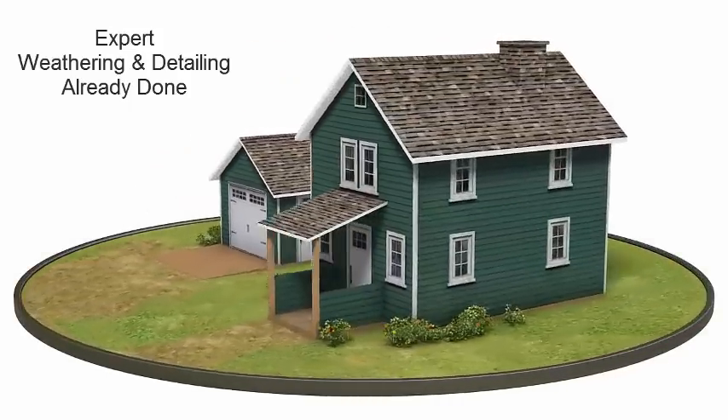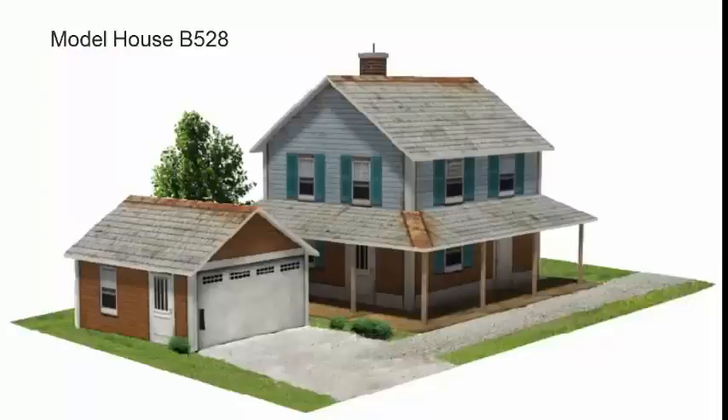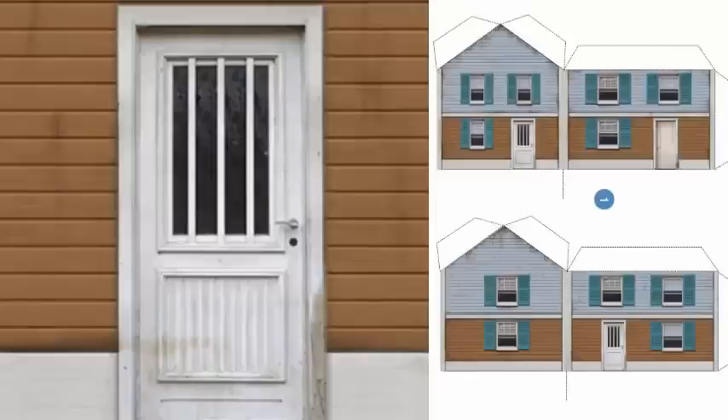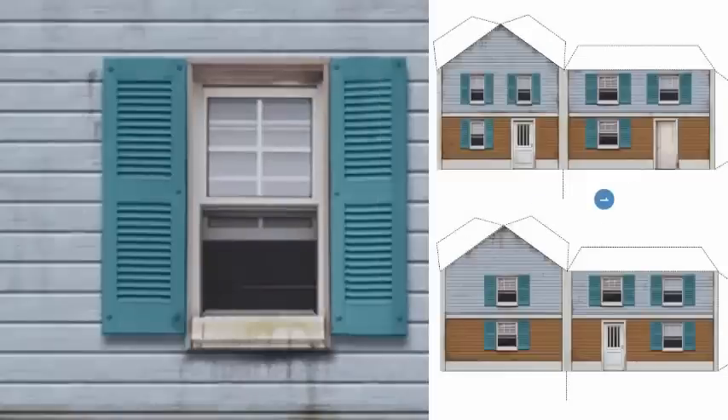Look closely, and you'll see the high-quality natural weathered effect and attention to detail sets a new standard in model-making realism. There's rusty roofs, flaky paintwork, mold on timber, and even fine detailing like curtains in the windows.